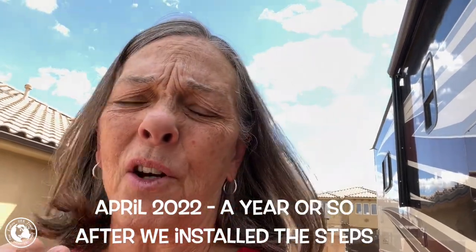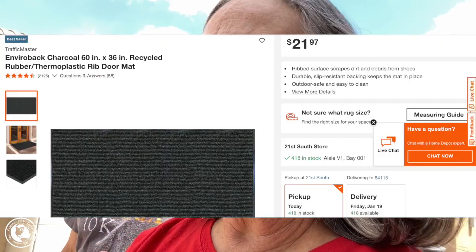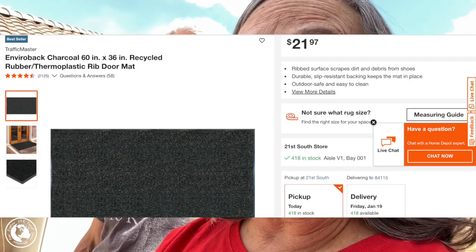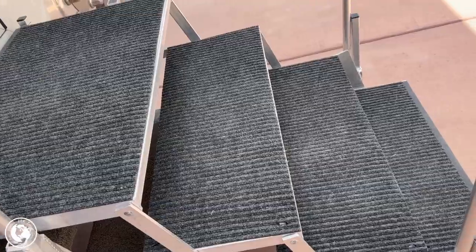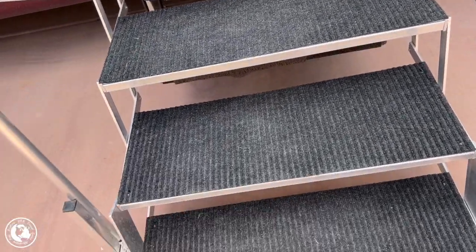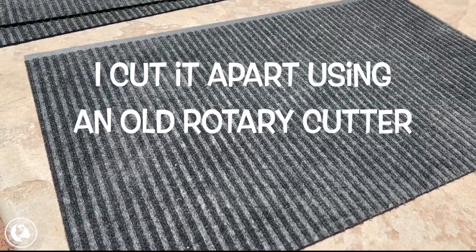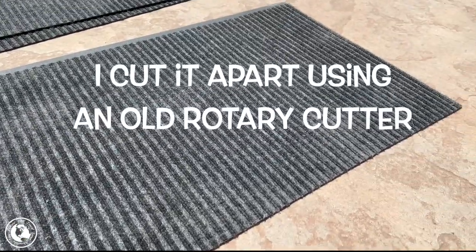Some of you may have seen our RV Co steps video that we did about a year and a half ago. The only thing we weren't crazy about is that the metal on it was kind of pokey, and since I like to go barefoot a lot it was poking my feet. So we bought a big mat at Home Depot, cut it up to be the same size as each step, and tried just setting the pieces on — but the wind took them all away. So Derek was able to take those pieces of carpet and make it work. Here's the finished covered steps.